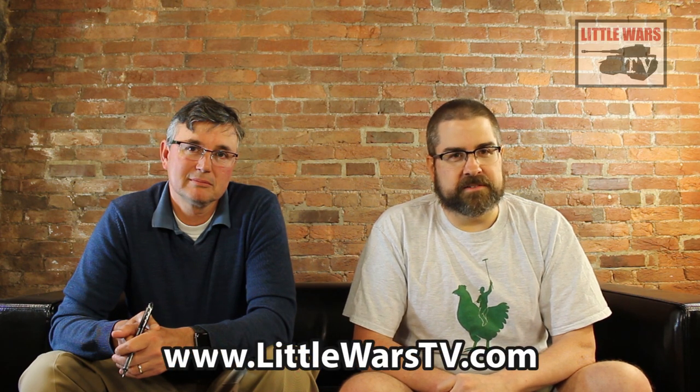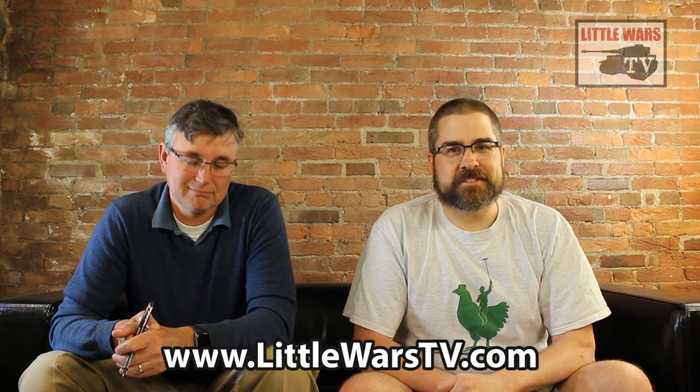That's going to do it for the review this week. Be sure to check back next week for our typical full episode, and then the following week for our next rule review. And if you like what we're doing here at Little Wars TV and you haven't already done so, please be sure to click subscribe down below. Thanks, see you next time.